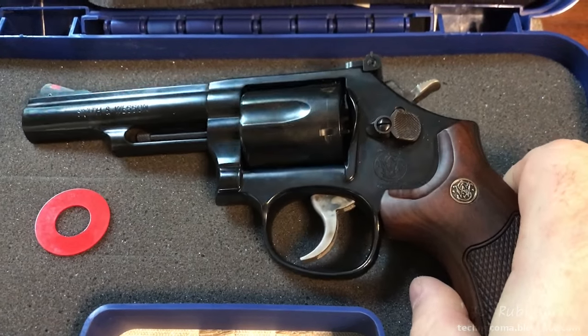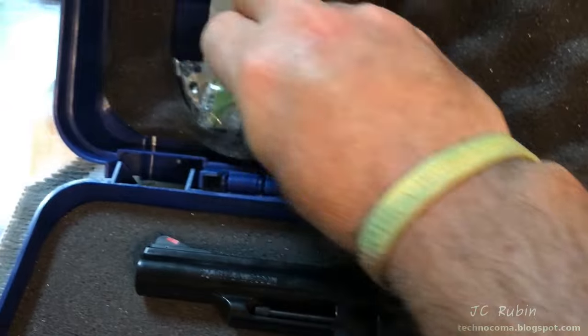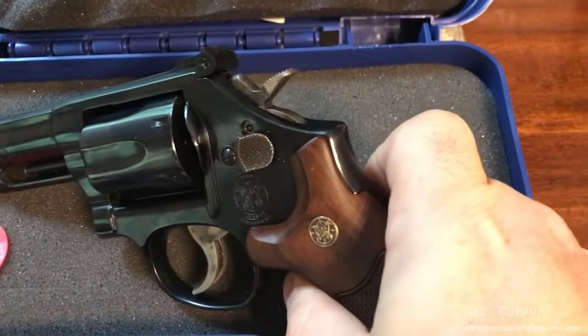It has got a fatal flaw in it — very dangerous, very problematic. I want to explain what the problem is first and then I will demonstrate it.